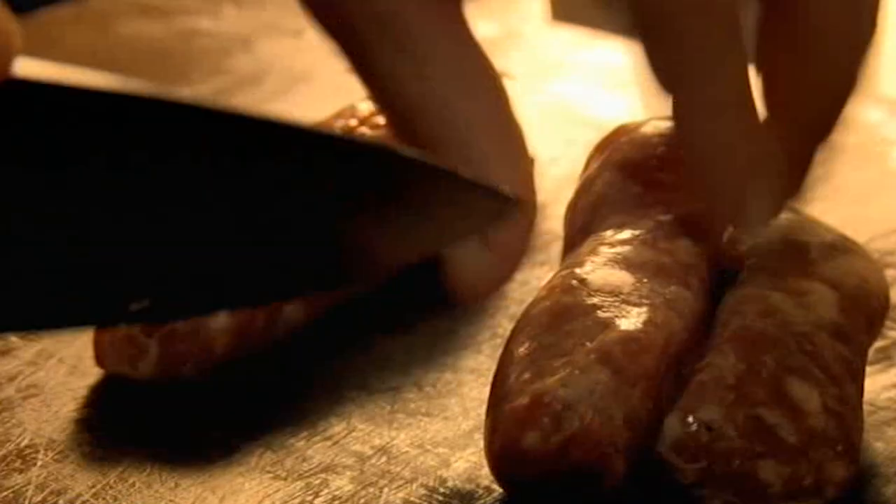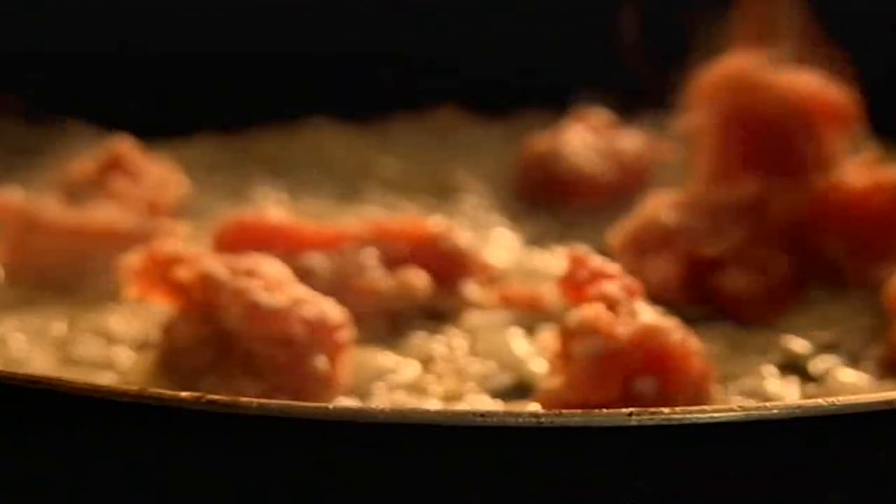Next, remove the meat from your sausages by cutting open their skins and crumble into the pan. Fennel or Sicilian sausages are perfect for this dish, but any flavoured sausage will do.